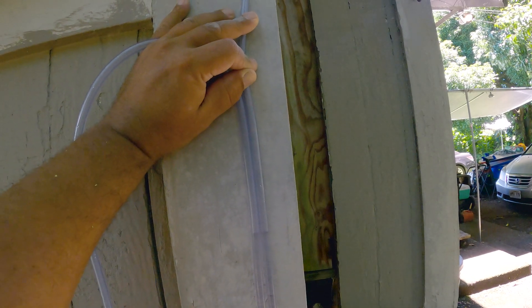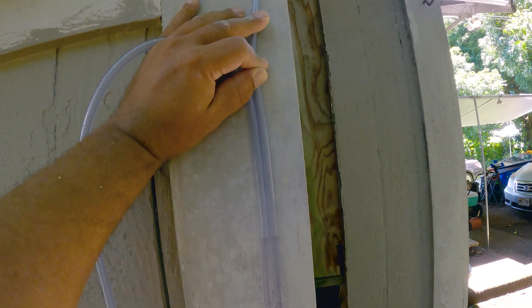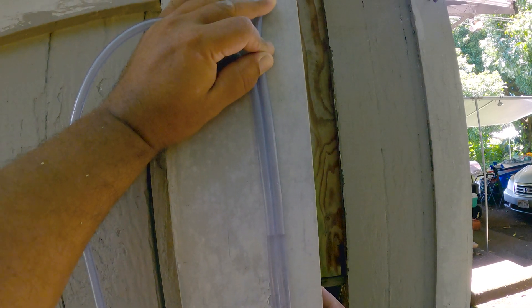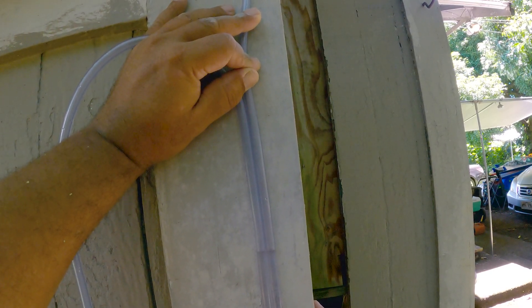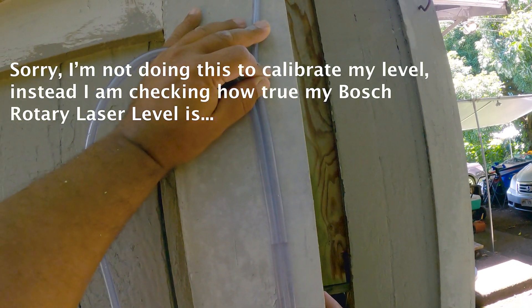I have a water level set up here with about 125 feet — 100 to 120 feet — of plastic tubing, and I have it full of water. We can see that when I hold the two hoses together, the water level is exactly the same on both hoses, which means there's no air in this system and the water level is true and level.